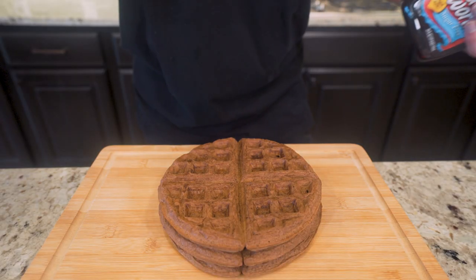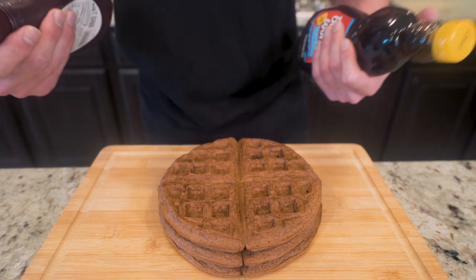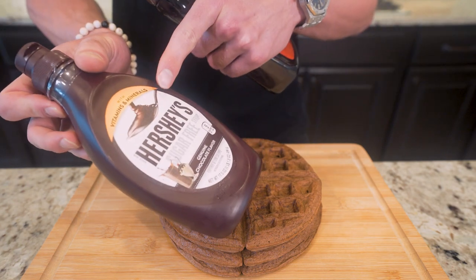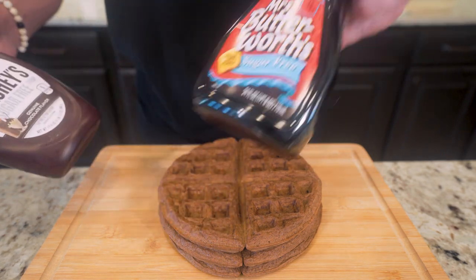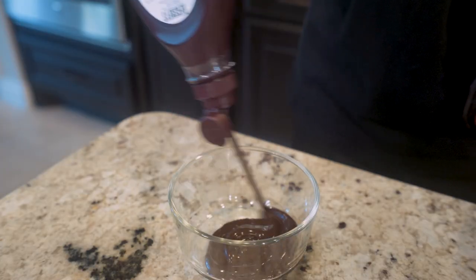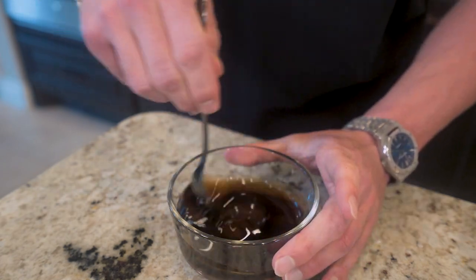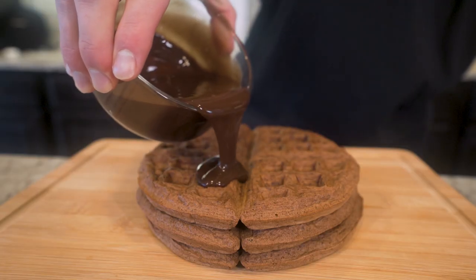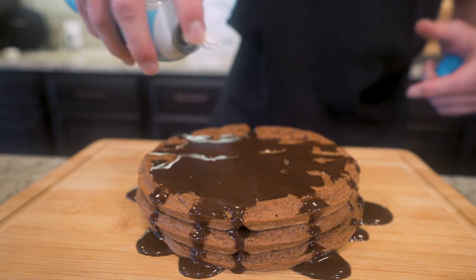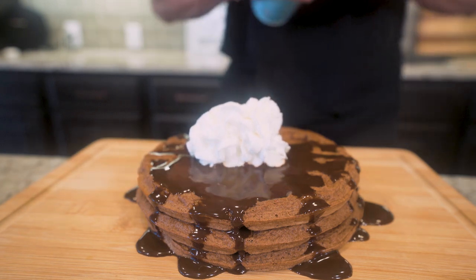And in just a few minutes, we got a triple stack of anabolic brownie waffles. Don't those look chocolatey? Now no good stack of waffles is anything without toppings. We're going to do a combo of Hershey's sugar-free chocolate syrup and Mrs. Buttersworth sugar-free maple syrup to really make this magical. In a small bowl, mix the sugar-free chocolate syrup and maple syrup together, then give it a nice drizzle right on top. And of course, some fat-free Ready Whip is going to set the mood off right. Boom, baby — would you look at that?